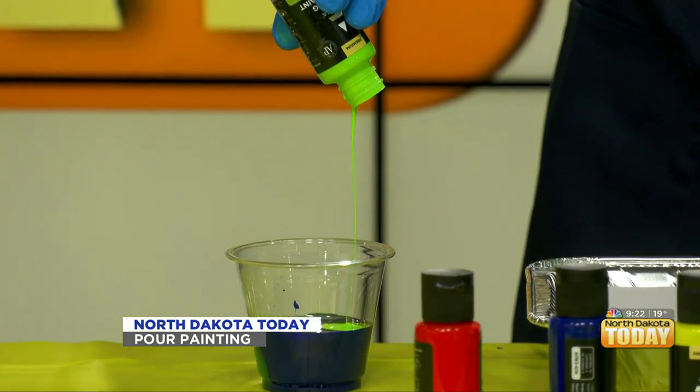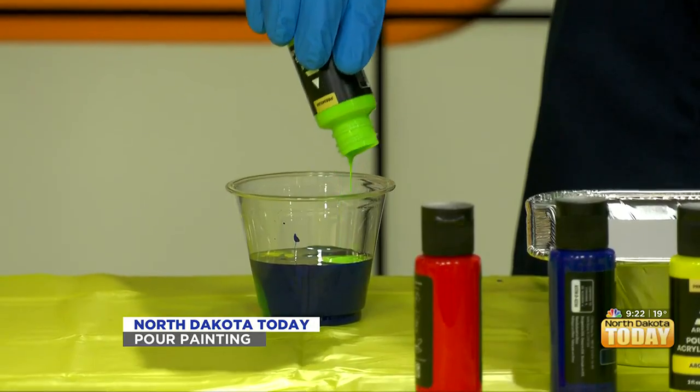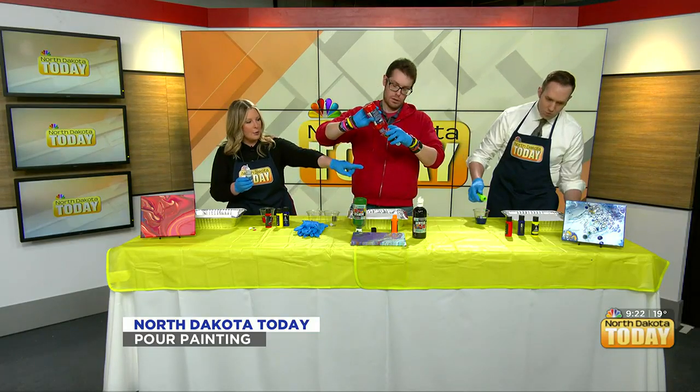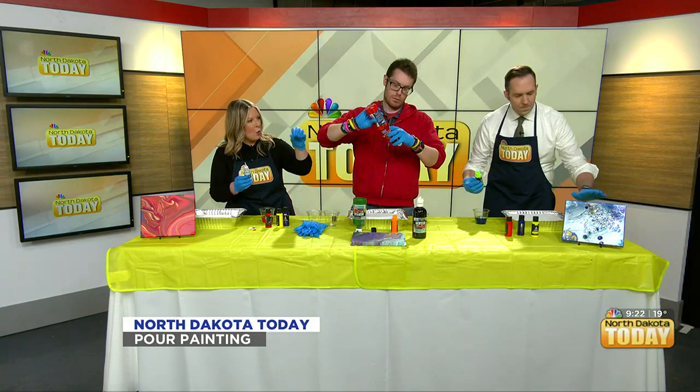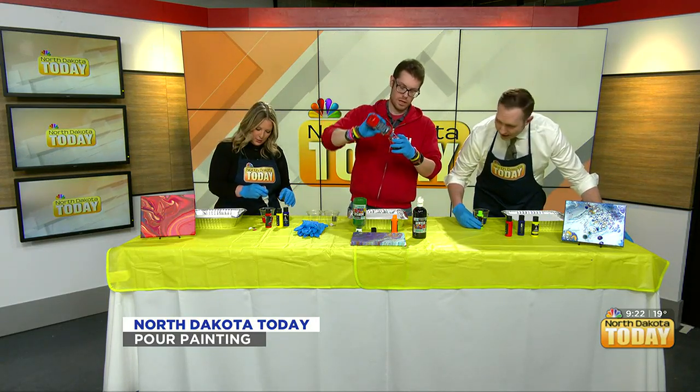I'm adding pouring oil because if you look at the example right in front of Jordan, there are little water droplet designs. I kind of want that on mine too.